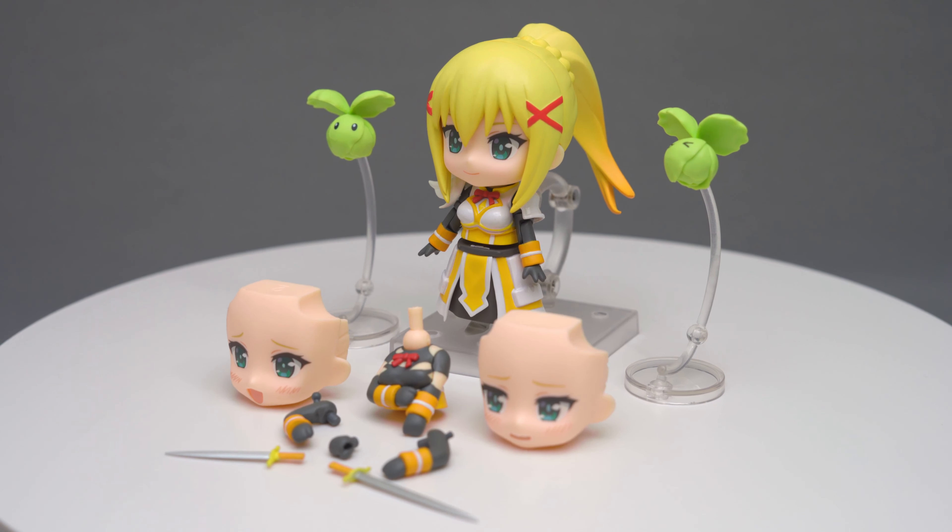This figure comes with tons of accessories, and it's gonna take some time to list them all. Starting with the two cabbage enemies, they have different facial expressions with good sculpting to reflect the cabbage leaves. They even come with two small stands to hold them up, though the bases are a little bit small, so it takes a bit of work to get them balanced.